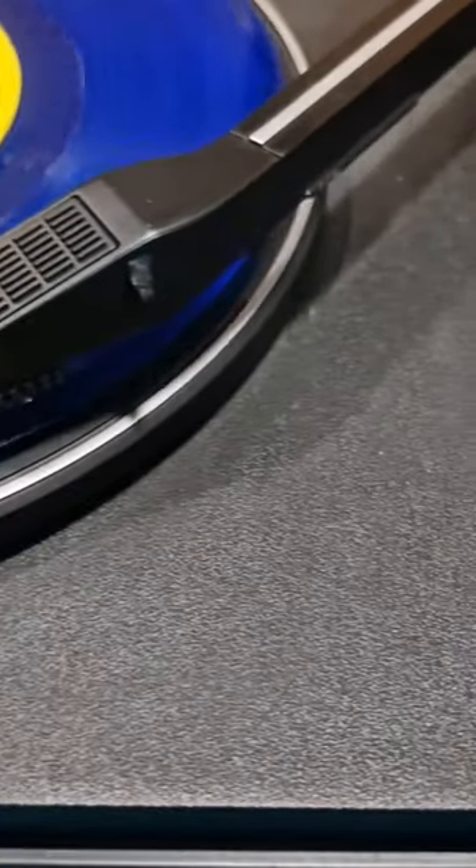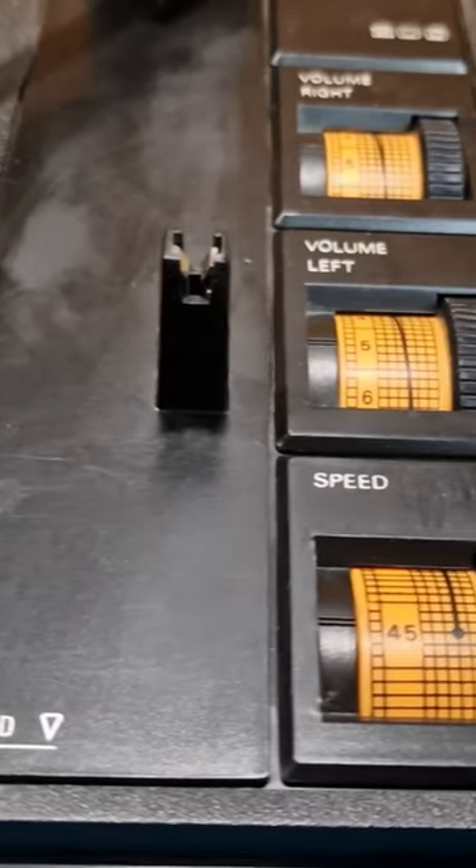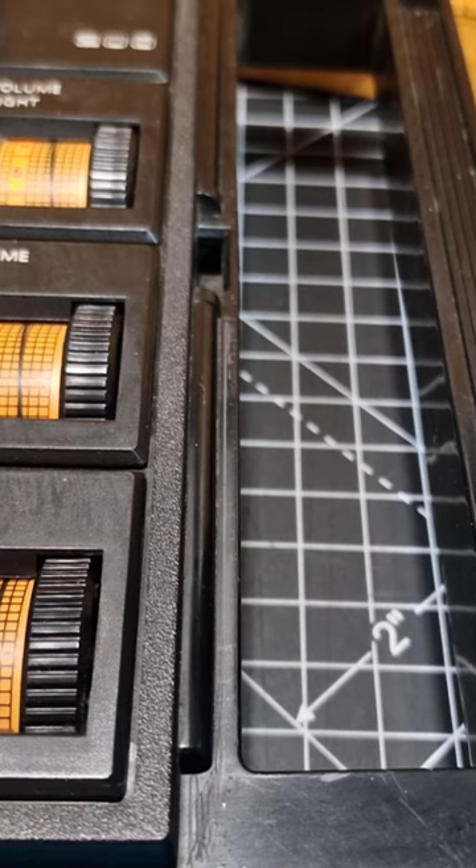We have the platter here on the left, then the arm and the free dial switches on the right. Each speaker has its own volume and there is a dial to switch between 45 or 33 speed.